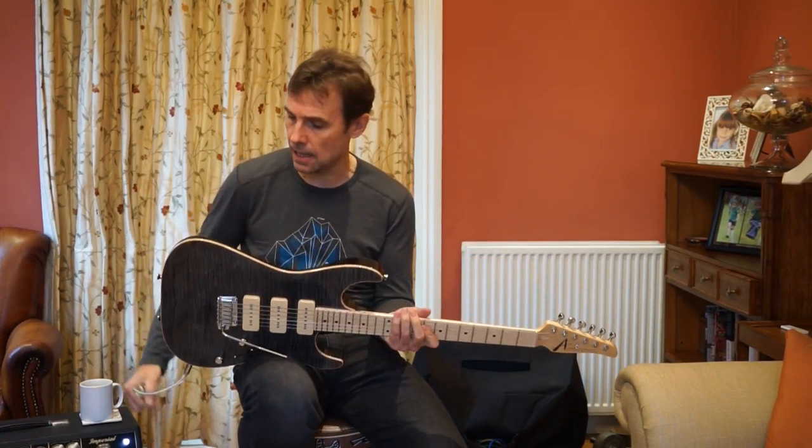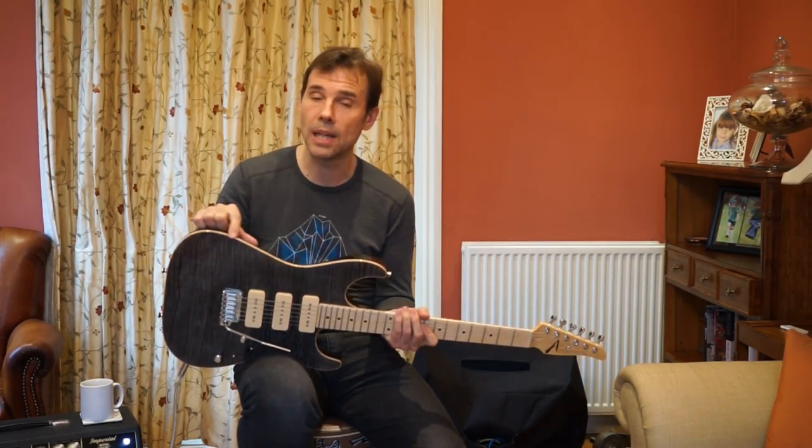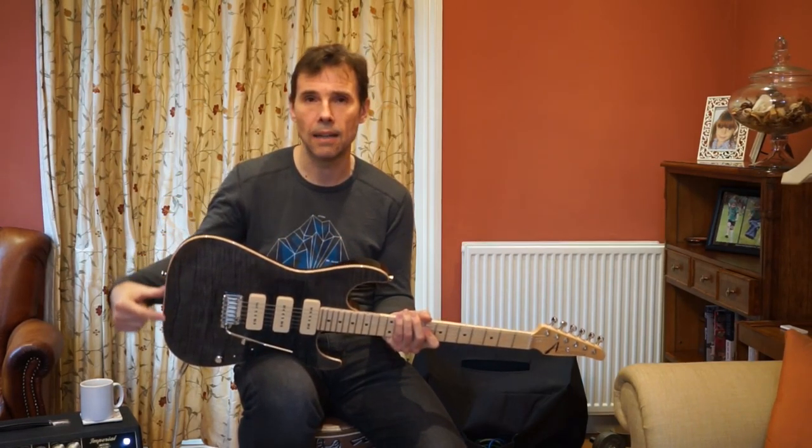Last thing about the construction: there's what they call a natural binding on here. This is the natural colour of the wood, which has been masked off before they put the colour on the front.